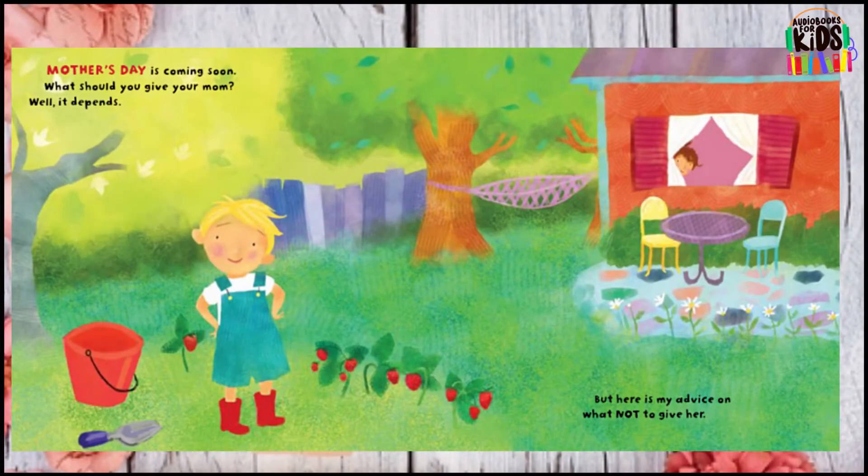Mother's Day is coming soon. What should you give your mom? Well, it depends, but here is my advice on what not to give her.